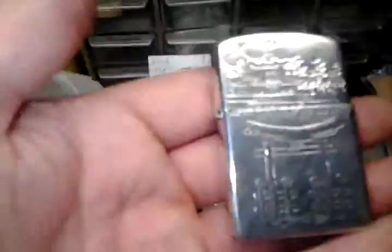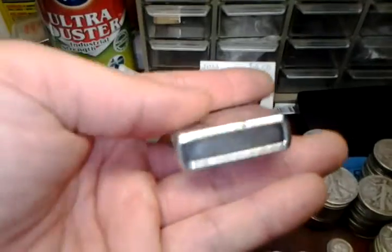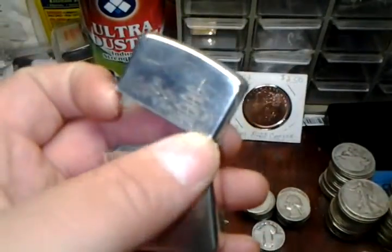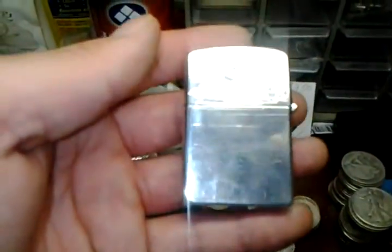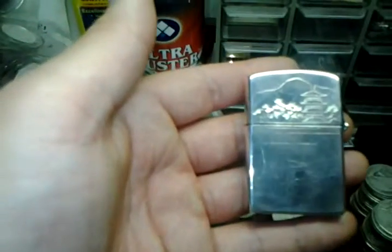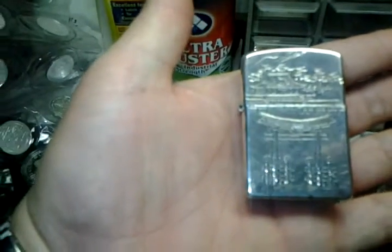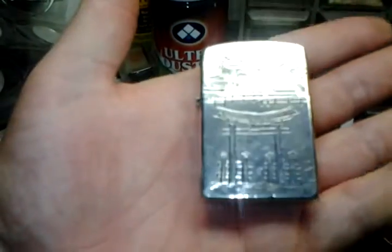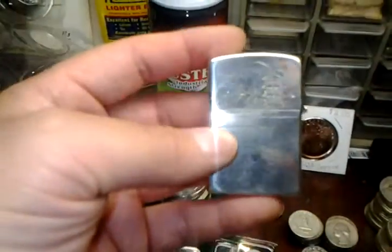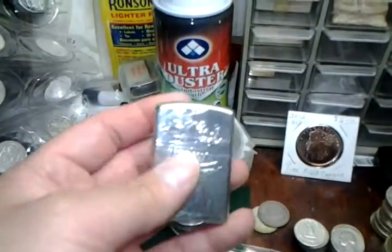I thought it would look pretty nice as a Morgan dollar. Now this is a sterling silver lighter case that I picked up from people who needed money. It is sterling. I had my jeweler fix it for us — it will fit a Zippo. It came from Japan; it was an inherited piece.